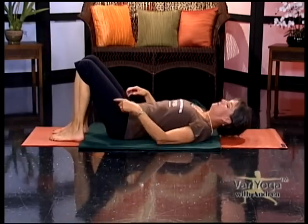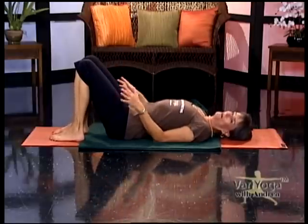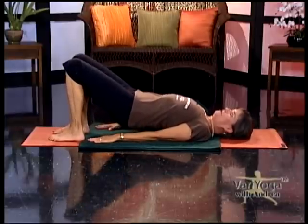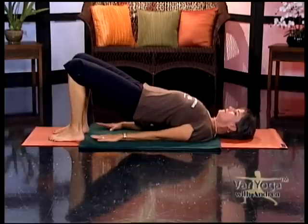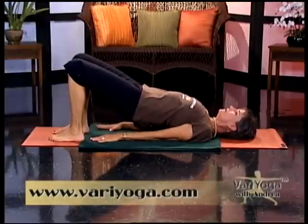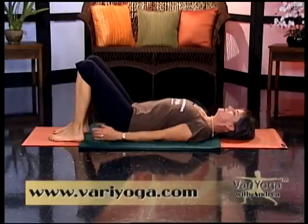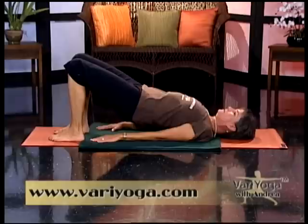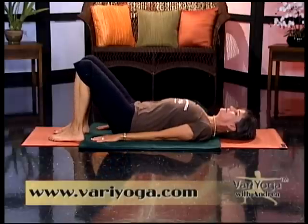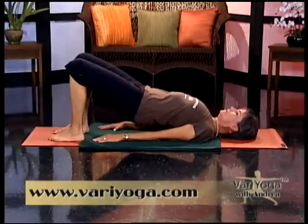Keep your feet and ankles right underneath your knees, so your shin bones are perpendicular to the floor. Bring your arms to your side and on an inhale, push your feet into the floor and slowly lift your hips away from the floor. On this pose, I want you to just keep looking straight ahead — just listen to my voice instead of looking at the screen. Then lower your hips down. I don't want you to strain your neck or put too much pressure when you're turning your head to the side. Let's do this together — inhale, lift your hips; exhale, lower back down. Try that one more time.